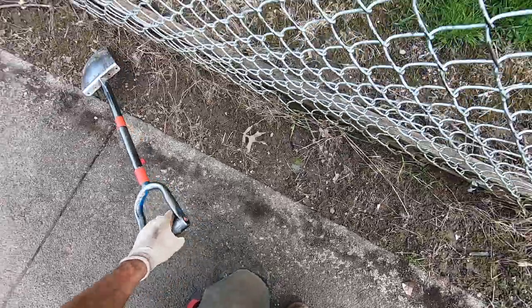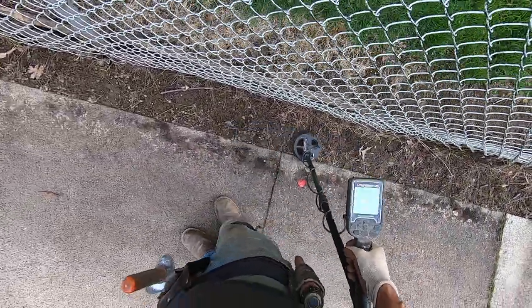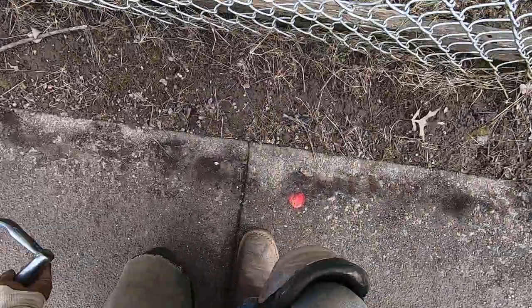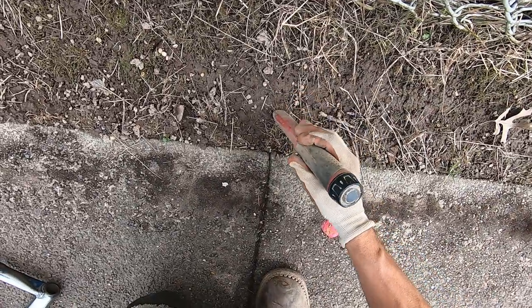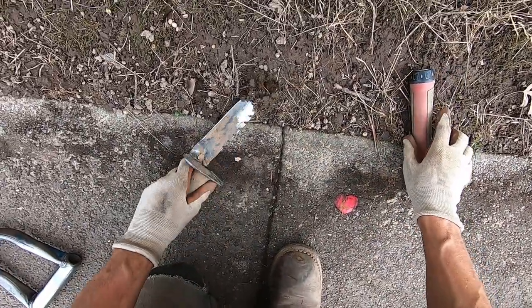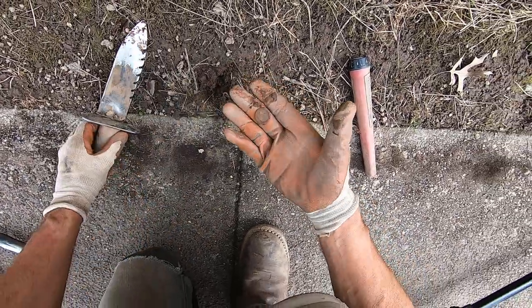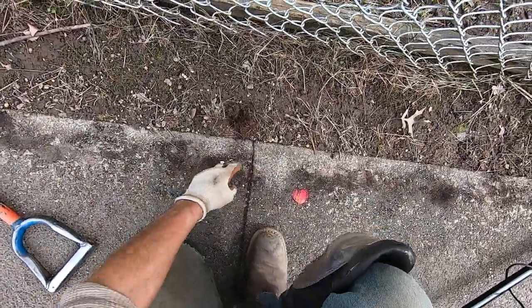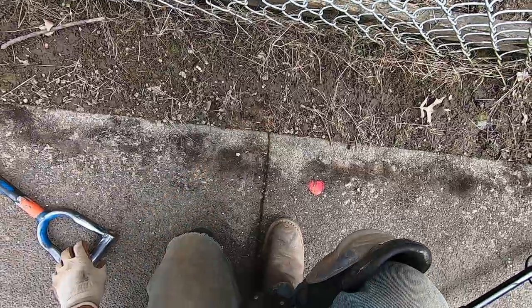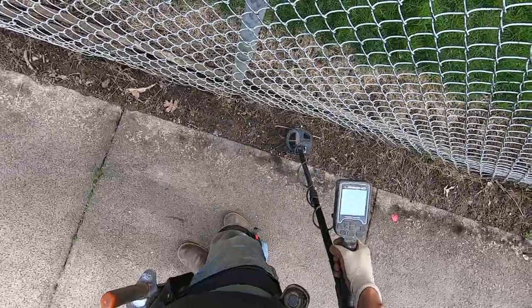Some foil right on the surface right there. Screamer right there, right along the edge of the fence — it's cool here. Screamer. A dime — smashed it. Yeah, that's what I'm talking about, man.